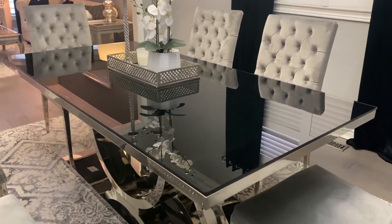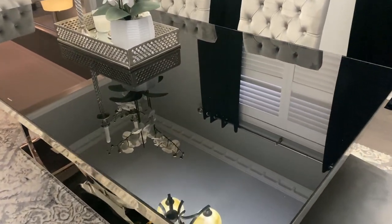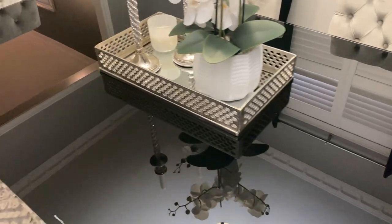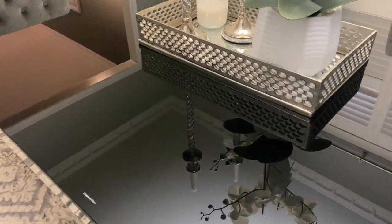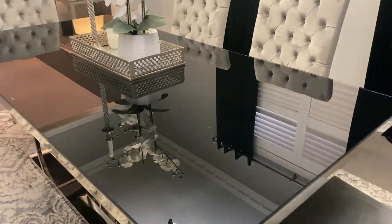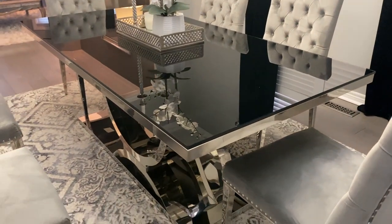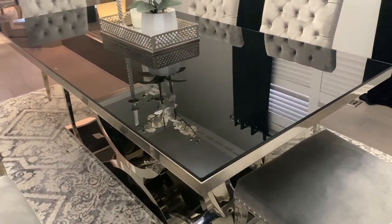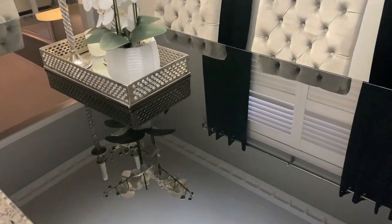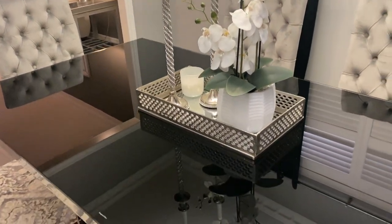I get a lot of questions about this table and where I purchased it. I bought it from a local furniture store in my city — I live in Toronto. They don't have a link I can add to the video, and unfortunately they don't ship outside of Canada. I've had so many questions about it and confirmed with a store clerk that shipping is not available.